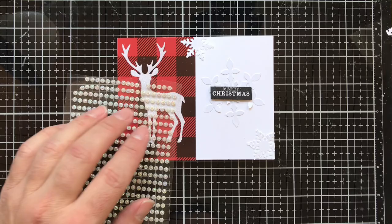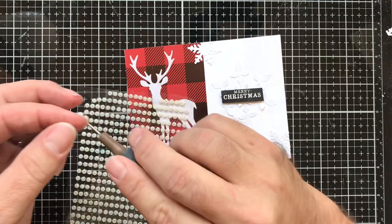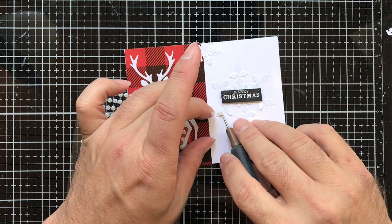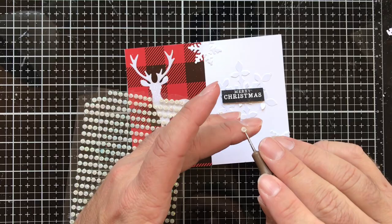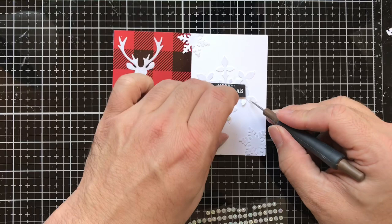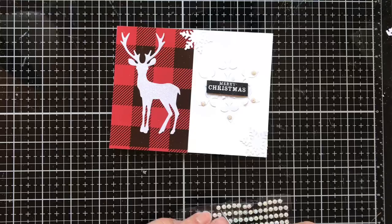I have some little gems and I'm going to put them on the edges of the snowflakes. A pokey tool works great for this, or reverse tweezers work well too — I just have better luck with the pokey tool. I'll put the gems on the ends of the large snowflakes and in the centers of the small ones. These already have adhesive on them which makes them easier to pick up. Isn't this a fun, really good masculine card?